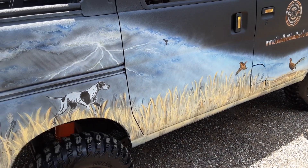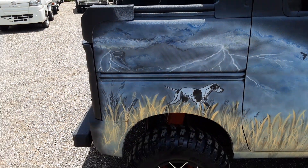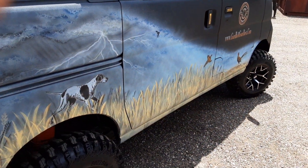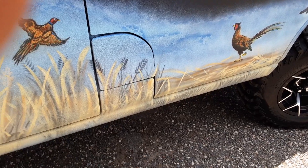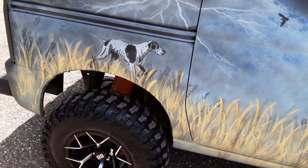The dog sees the pheasants and is thinking, 'I'm going to get me one of those birds' — he hasn't given up on the hunt. You can see some bad weather setting in back here, lightning strikes and such, but the dog is fixed on hunting. Just beautiful, beautiful work. Great detail — even the grass is hand-done, individual straws of grass.